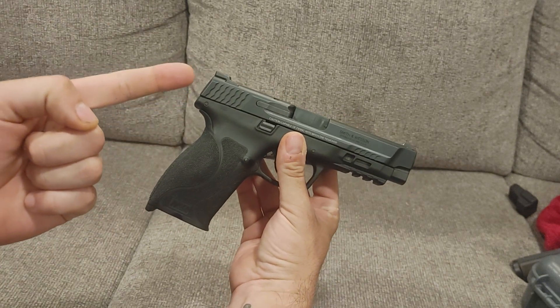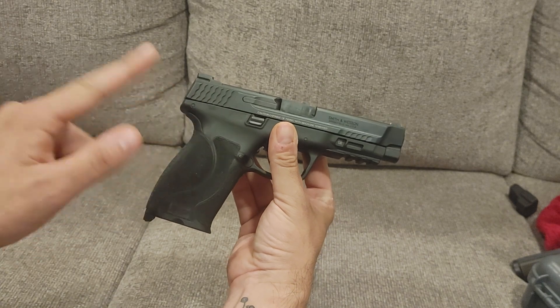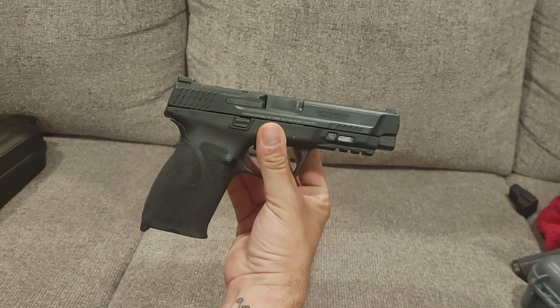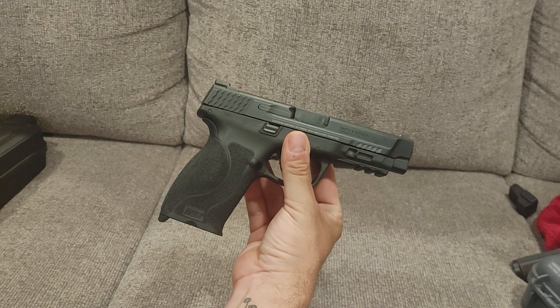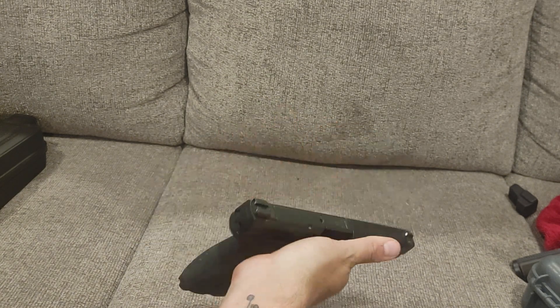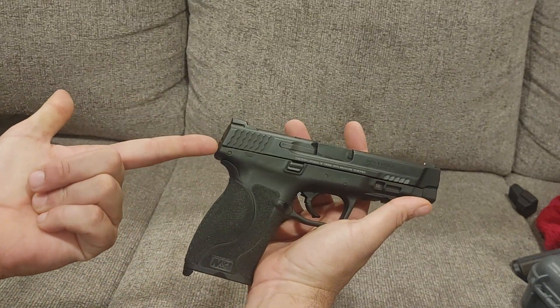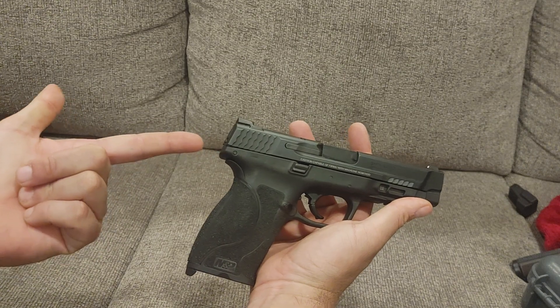I've had the M&P first gen 9mm. I've never had the .45 first gen. So this is my first experience with an M&P in .45. I've had plenty of full steel Smith & Wessons in .45. Overall, I like the look. It's slightly changed from a Gen 1. The most notable thing: no beaver tail.